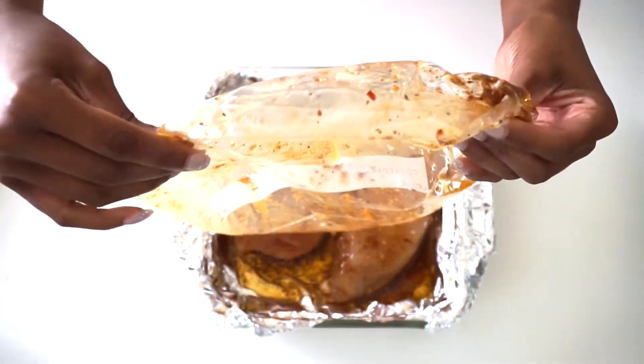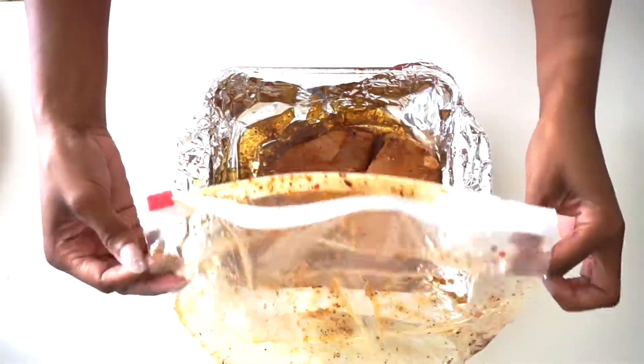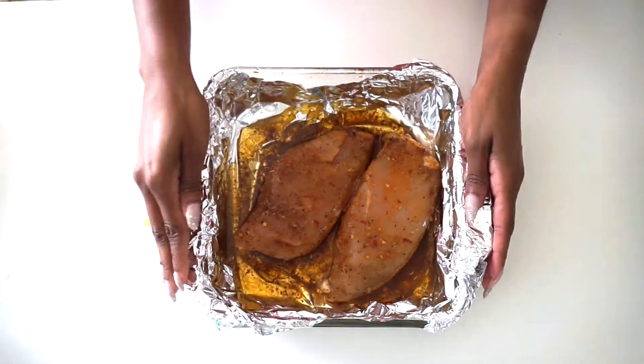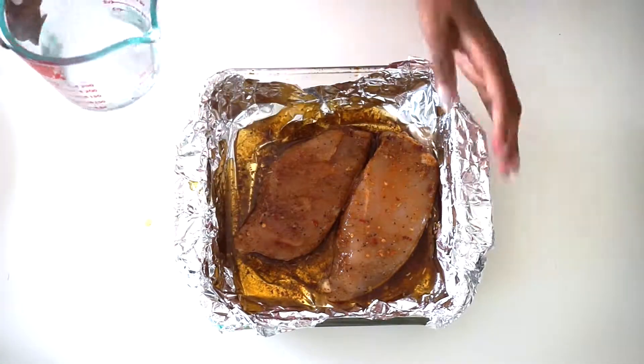If you don't have an oil-based marinade, you can just use a little bit of oil at the bottom of your foil lining. I was trying to get some of the seasoning out because I'm a seasoning hoarder, but yeah — don't reuse these bags, throw them away because of salmonella.